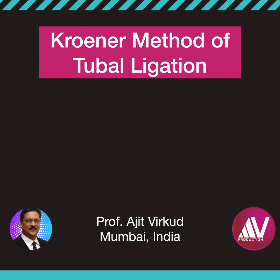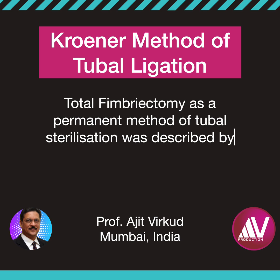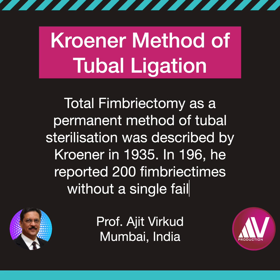Total femuriectomy as a permanent method of tubal ligation was described by Croner in 1935. In 1996, he reported 200 femuriectomies without a single failure. This is an ideal method of tubal ligation when the sterilization is done through the vaginal, that is colpotomy, route.